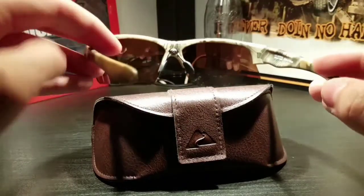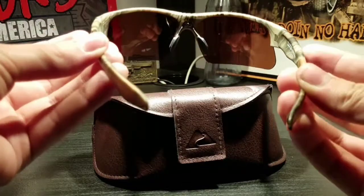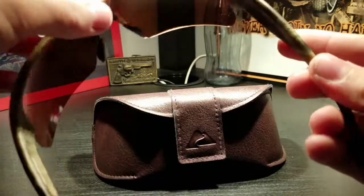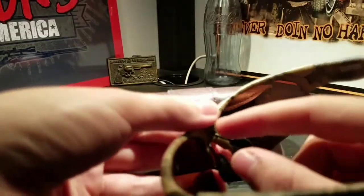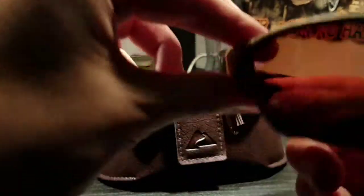They fit on your head nicely and don't hurt to wear because they don't restrict your head like a lot of sunglasses do — these ones are more comfortable. The nose piece is comfortable too. It's just a screw-in metal piece with rubber, and it sits on your face really nicely.